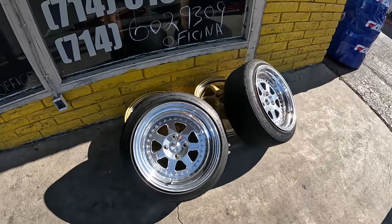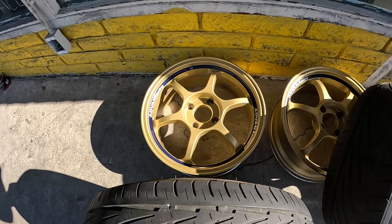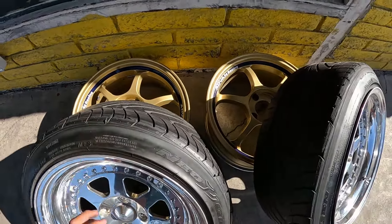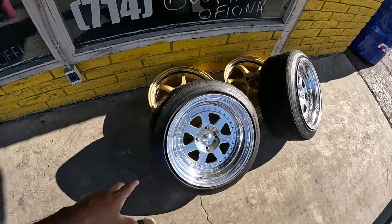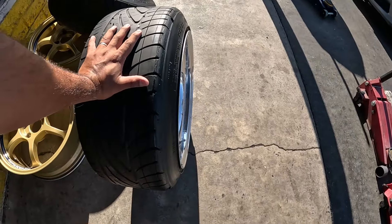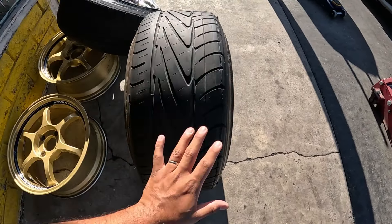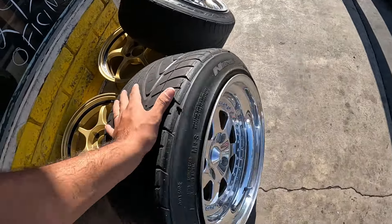Little sneak peek. Just to give you guys an idea, these are 17 by 9 and a half. And look how beefy the tire is — they're 17 by 7 and a half. So it should be a good fit, should be good.